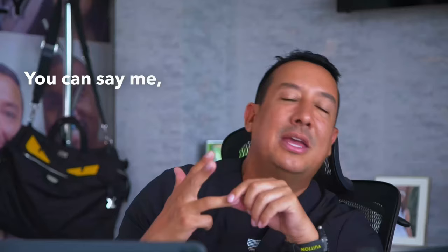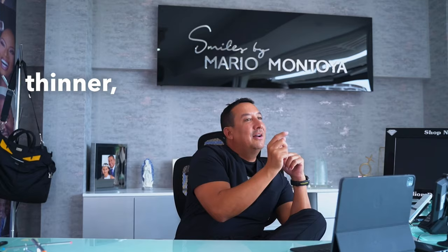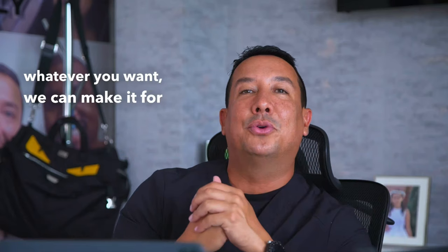Welcome. Together we will decide every detail: the size, the shape, the length, and the color for your teeth. You can tell me, 'Hey Mario, I like my teeth a little bit longer or shorter, fuller, backward, ticker, thinner, whiter, whatever you want' — we can make it for you.